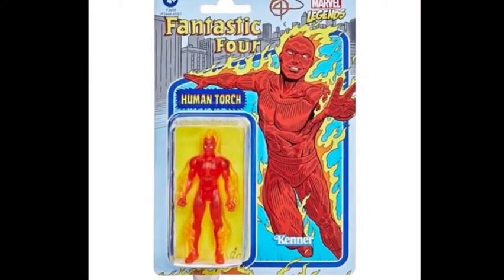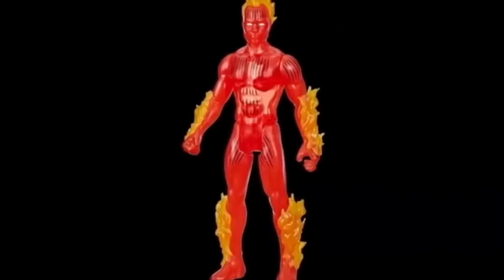The first one, which is probably the best one I think personally, is so cool. We're getting a Human Torch figure. This is really cool. I love, love the packaging here — that just looks so cool. I love the artwork, I love everything going on there. And then the actual figure itself. Again, it's basic, but that's kind of the whole point of these things. It is cool with the little black marks and everything to emphasize his muscles and stuff. And you got the flames and everything, so that's cool.